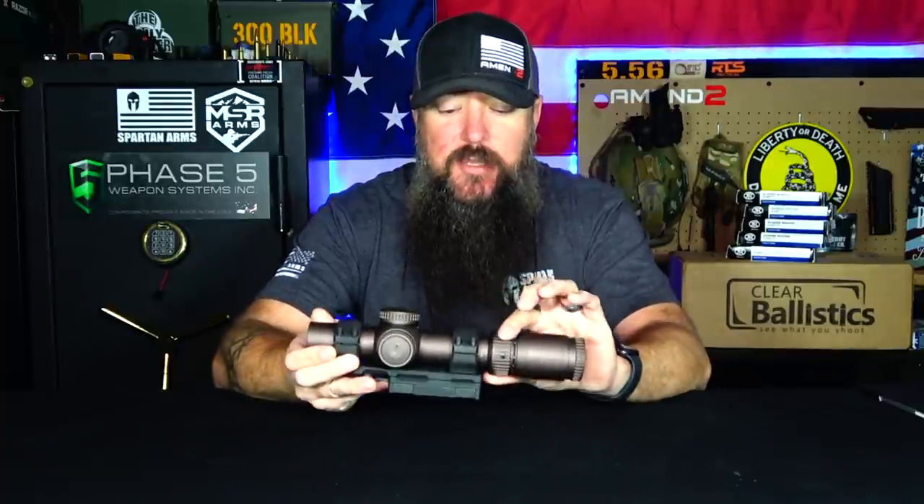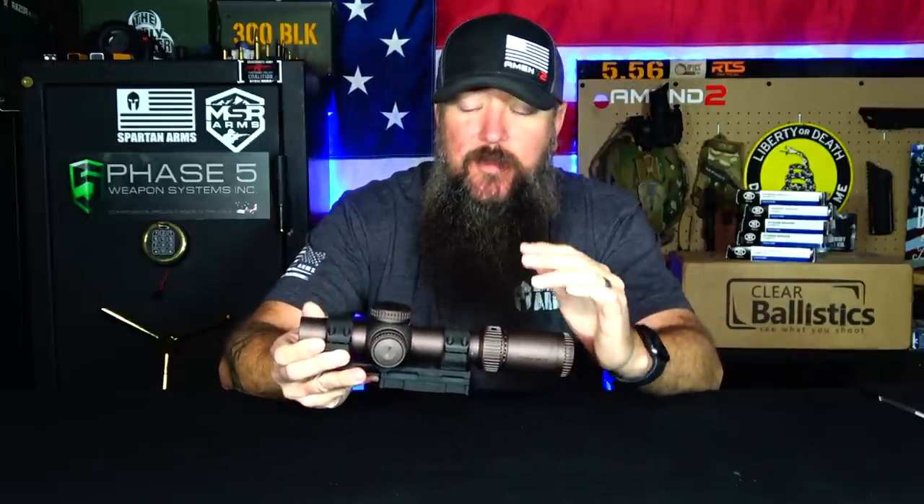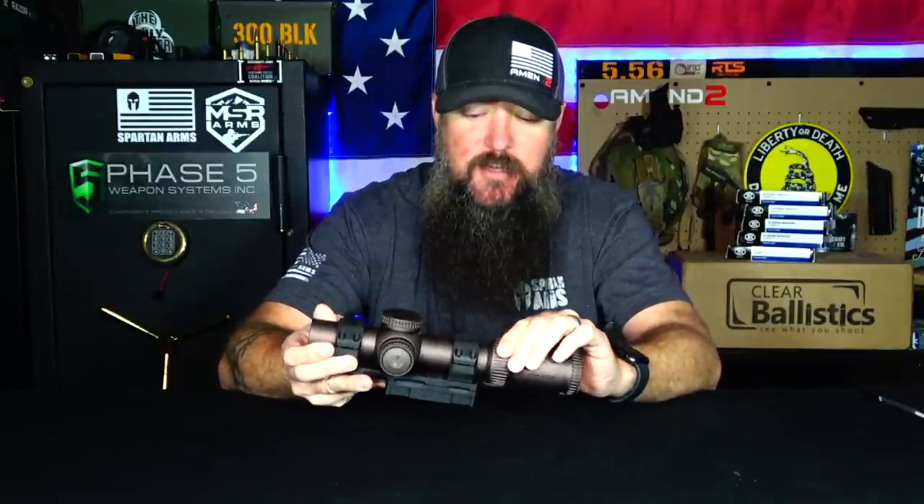When I was sighting this in on a 308 doing a 200 yard zero, I noticed I had to dial in much closer in order to separate out those segments, see the fine dot, and get a more precise shot. This also comes with a throw lever accessory - I'll link to the unboxing video below. I like and dislike throw levers. With this one it's very nice and smooth to adjust the magnification, so I don't feel like I need a throw lever. I'm just going to leave it off because it's already nice and smooth and I can make adjustments by hand.